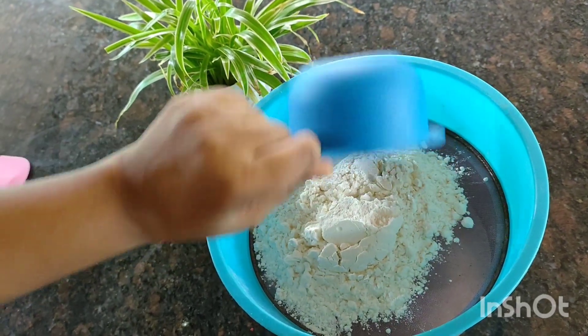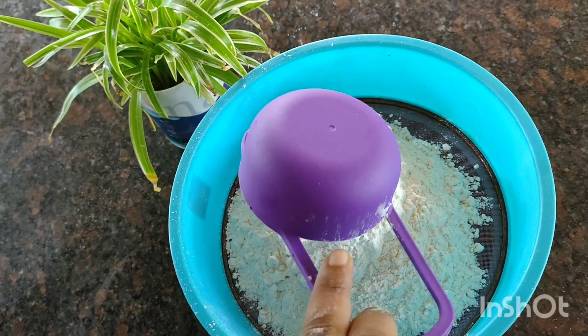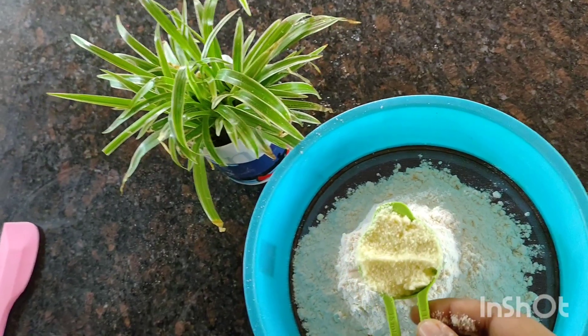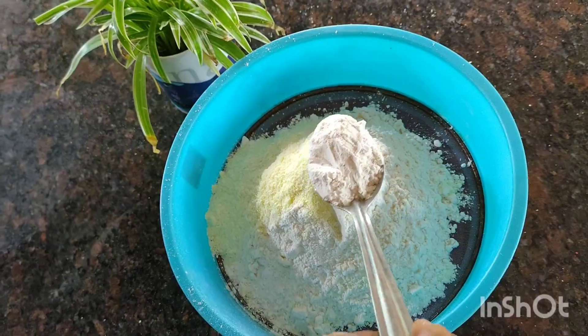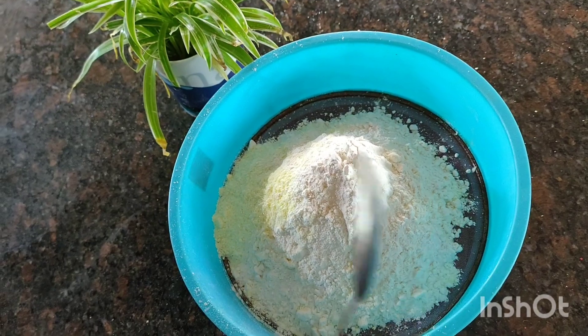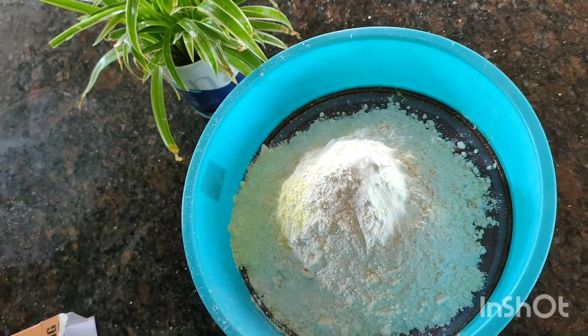I will add 1 cup of maithapod. 1 tablespoon of palpadi — the palpadi is optional, it is good to taste. 1 teaspoon of baking powder and 1 teaspoon of baking soda.